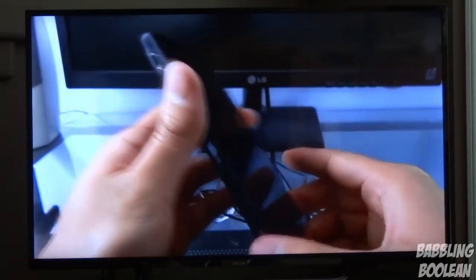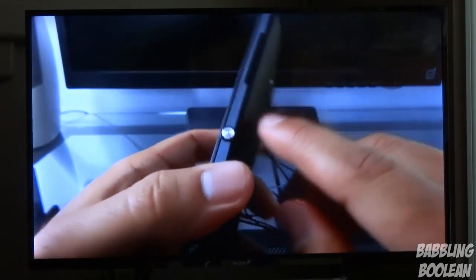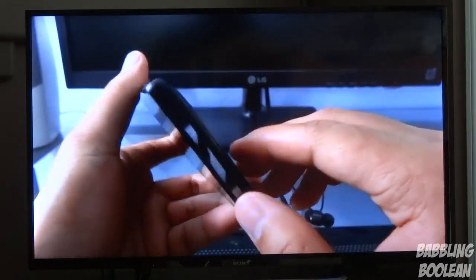One thing I was a little disappointed in is that this TV has no swivel, so you can't pivot the TV left or right. The stand and the TV once connected are stationary. However, the viewing angles are excellent on this TV, so I'm not really that disappointed.